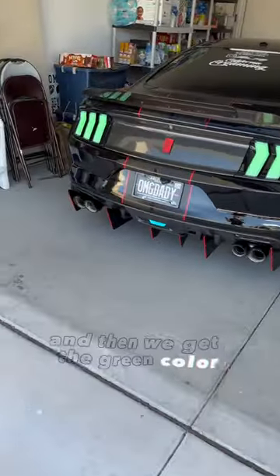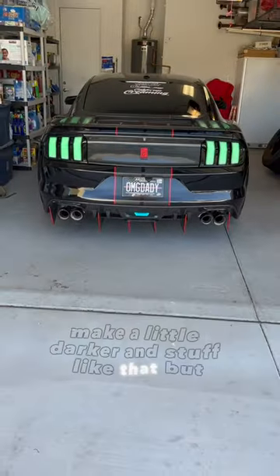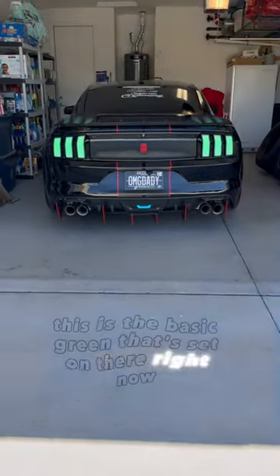And then we get the green color. This is supposed to be green. I could change and make it a little darker and stuff like that, but this is the basic green that's set on there right now.